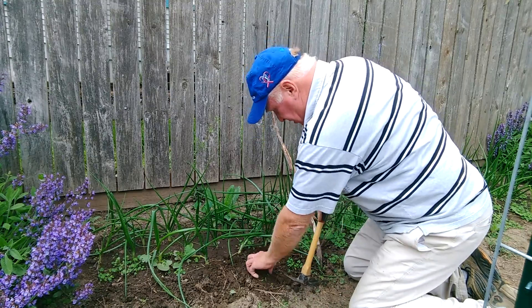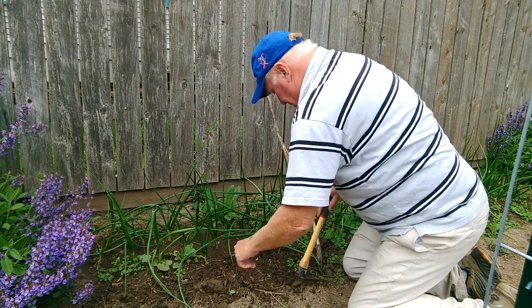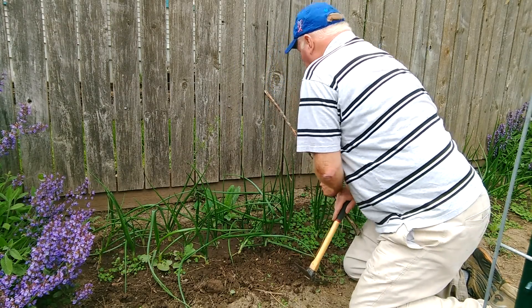You can make it like this if you want to separate the dirt. Another thing about this that you can't do with the garden claw is you can get inside the onions with it.